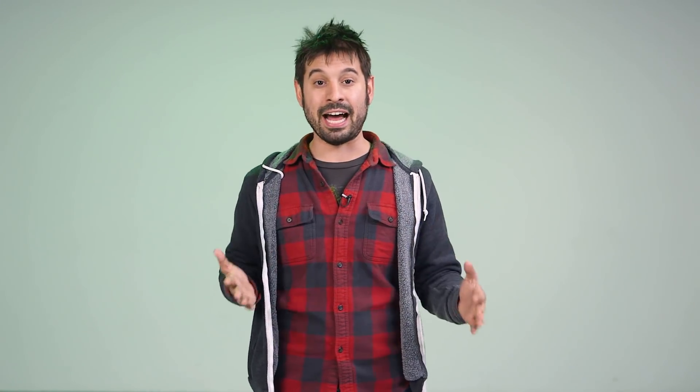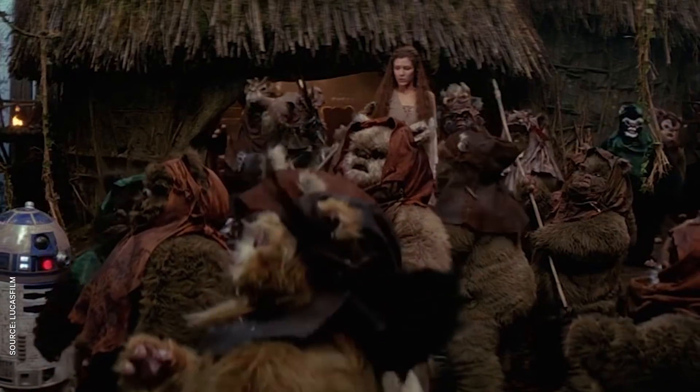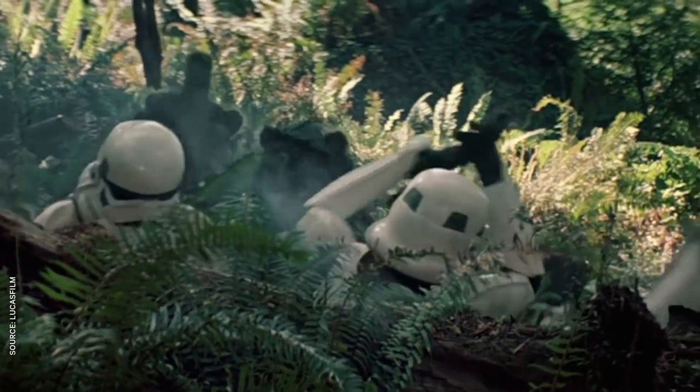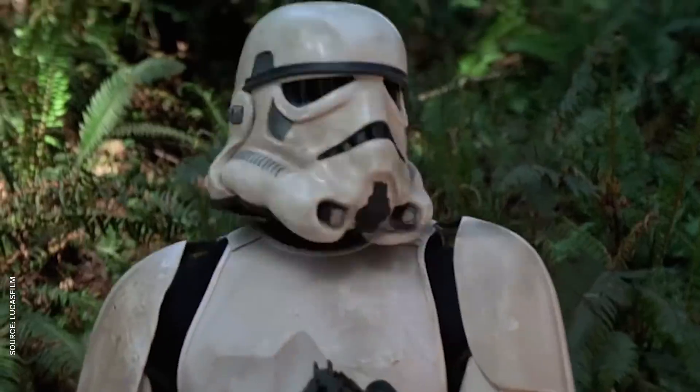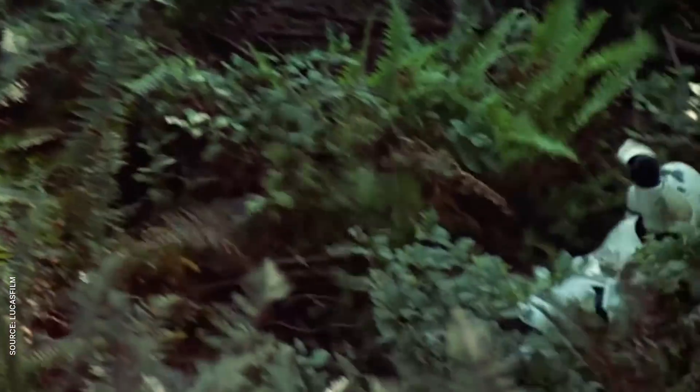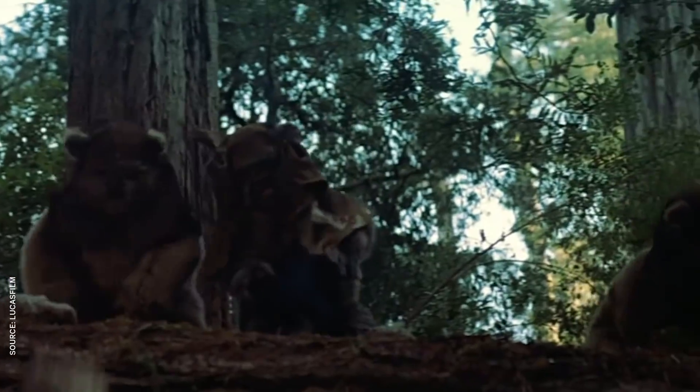Look, I wouldn't mess with Ewoks either. They eat humans, after all, so you better think twice about insulting their god. But these little guys are pretty far behind on the tech tree, especially compared to an imperial army with the power to destroy whole f***ing planets. How do their stone arrowheads pierce through thick plastic? How does a little club swung by a three-foot-tall beanie baby knock out a fully grown man in armor? And what good is a helmet if a foam rock can fracture your skull? This is what happens when you contract your armor out to the lowest bidder.